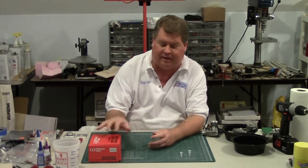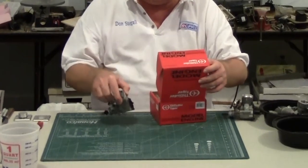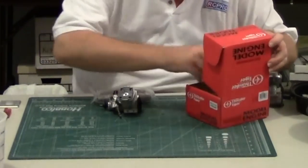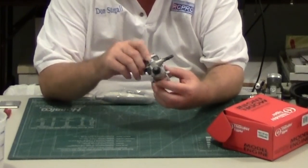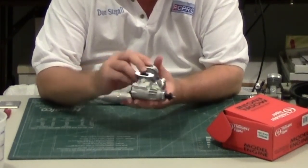I've got a new Thunder Tiger Pro 46, and all I've done is take it out and check out a couple of things — but it's fresh. I'm going to show you how to prepare the engine and a couple of little details about it. This is the new engine; it's a very nice looking engine and does have some differences from the old Pro 46, being that it's a new model.